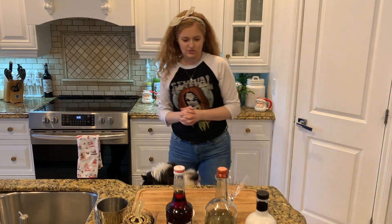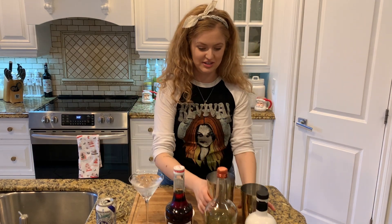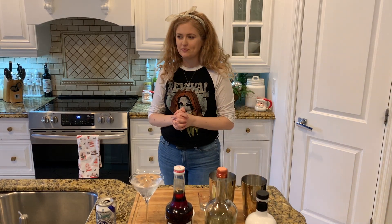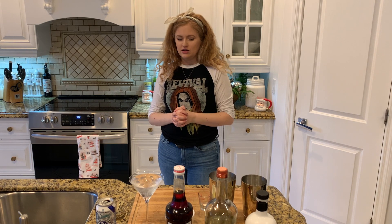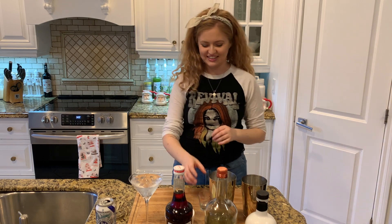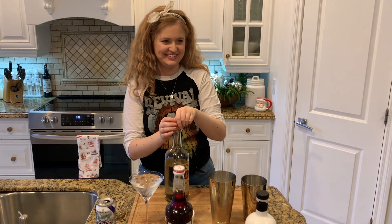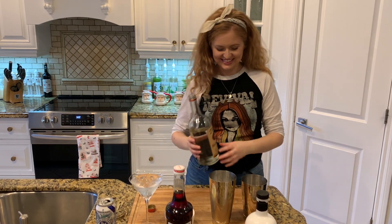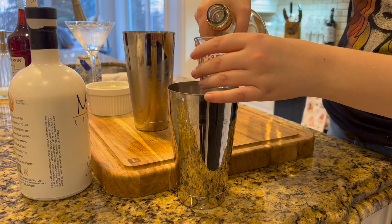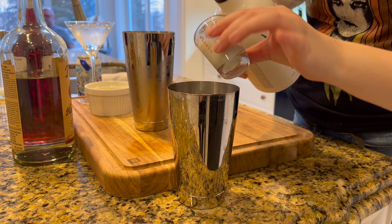Let's make a drink. We have our martini glass chilling, we have the cycle ice. Is there a name for each side of a Boston shaker? The top is Boston and the bottom is shaker. Okay! We're going for two ounces of Tito's vodka and half an ounce of moose milk.